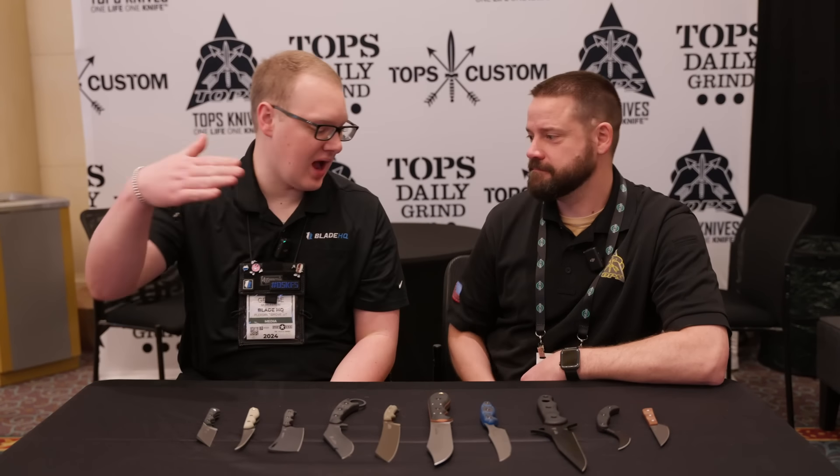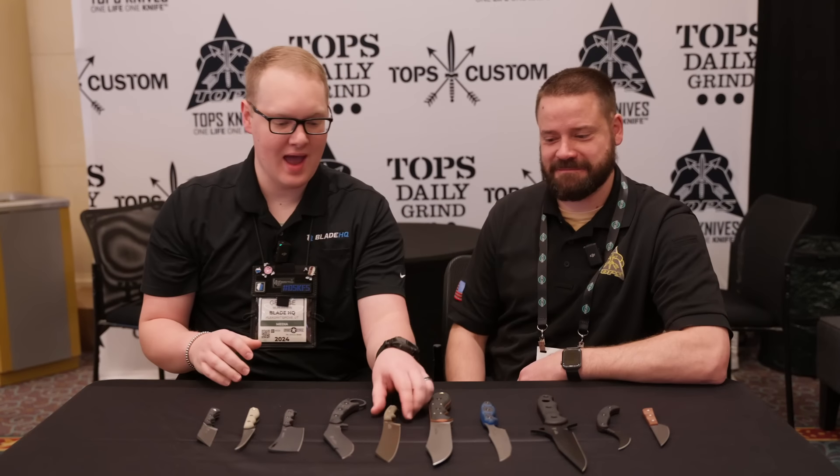Welcome to ShotShare 2024, everybody. We are in the first video of day two here at Tops, with Craig. Good to see you. And we have the Mini El Chete, among other things. Let's talk about it.